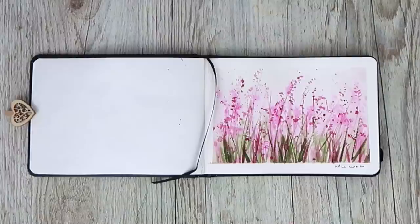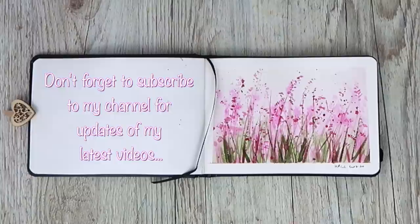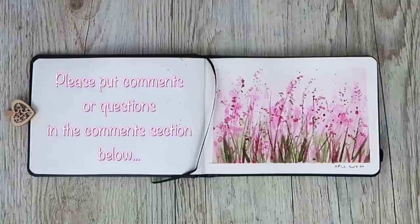I really hope you've enjoyed this tutorial using just two colours in this little sketchbook. If you'd like to watch longer tutorials with lots more voiceover, why not think about joining my Patreon membership — click on the link in the right-hand corner for more details. If you'd like to see more videos like this, why not subscribe to my YouTube channel for updates on my latest videos. Please put any comments in the comments section below — I would love to hear from you. Thanks again for watching, happy painting, bye for now!